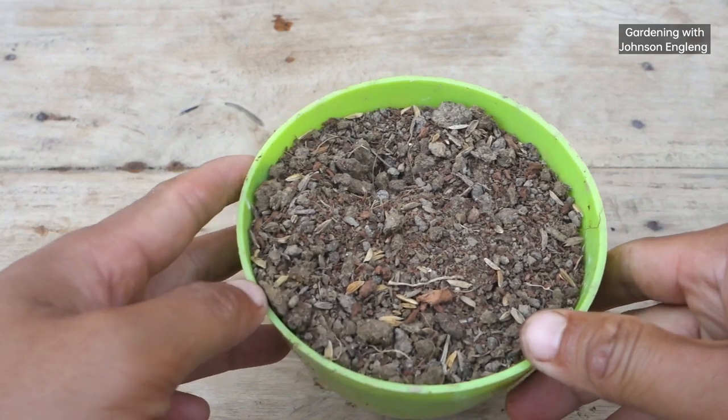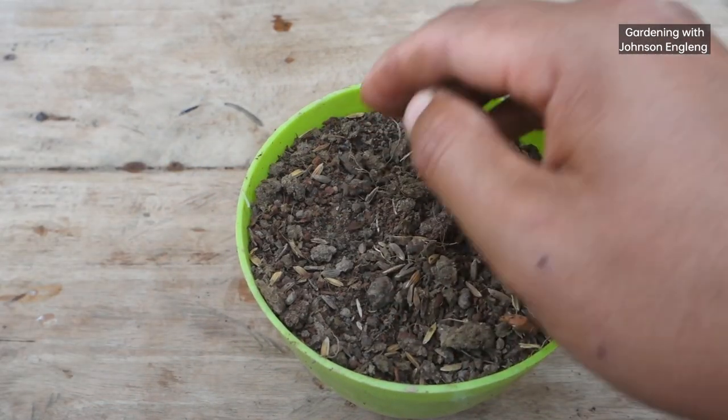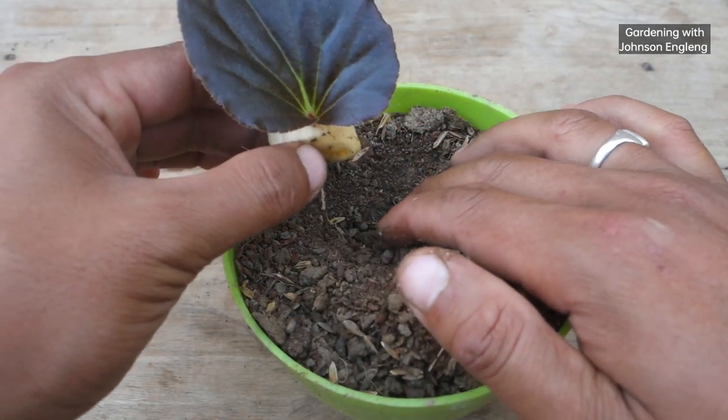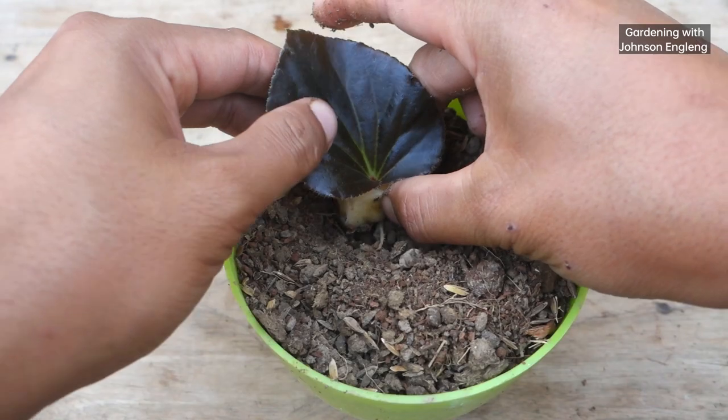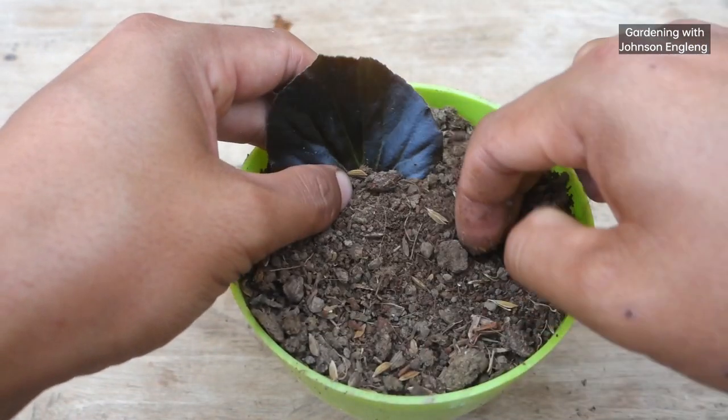Now all the preparation is done — you can see both leaves are inserted into the banana. For the soil mixture, I used 50% garden soil, 30% cocoa peat, and 20% cowdung compost as fertilizer. Now I'll plant them and cover the banana with the soil mix.